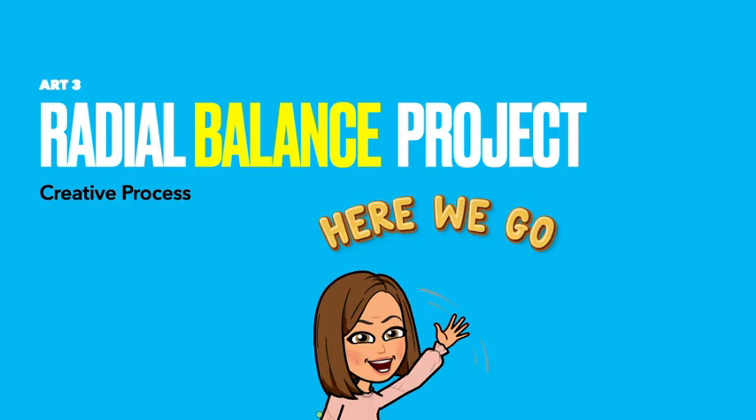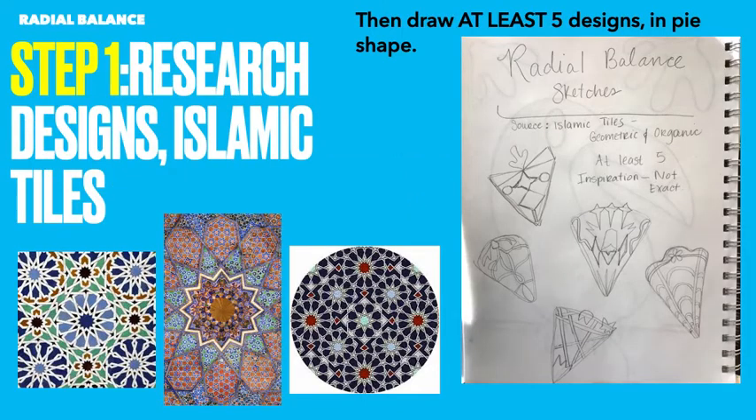This presentation is simply giving you the steps that you will take in the creative process. All the other instructional videos will be in Concept 2. Step one — you may want to take notes of what's expected.